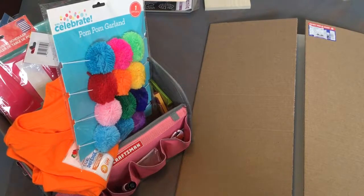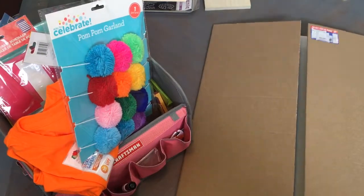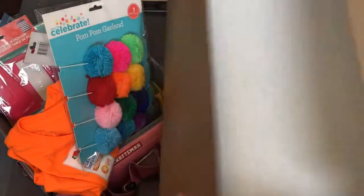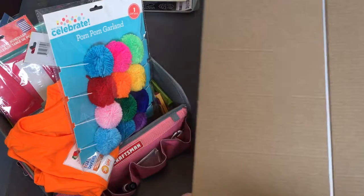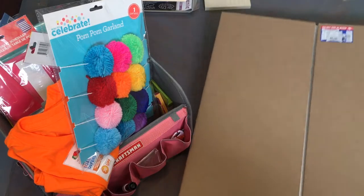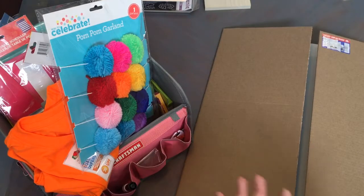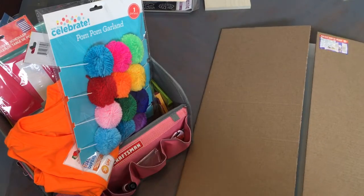I just wanted to show you what I picked up from the Dollar Tree and Walmart to set up my VIPKid teacher classroom background. The majority of the items I got were from the Dollar Tree, with the exception of two items. The trifold science project board from the Dollar Tree for one dollar is going to be the background I use behind me for the online interview and my first few virtual classroom lessons.